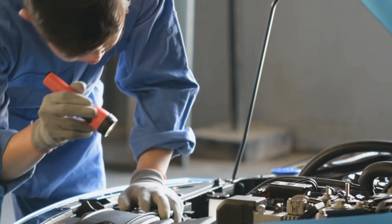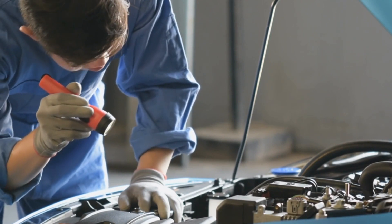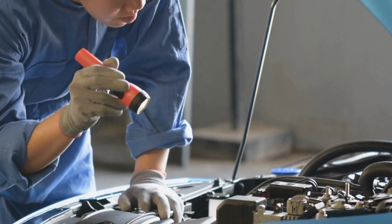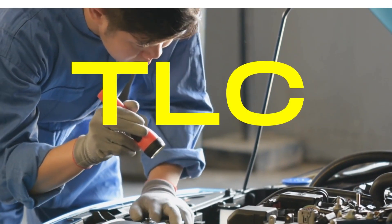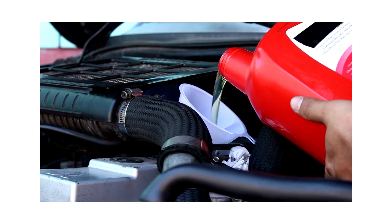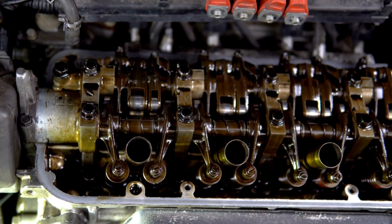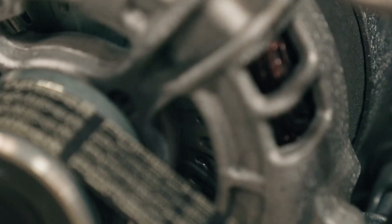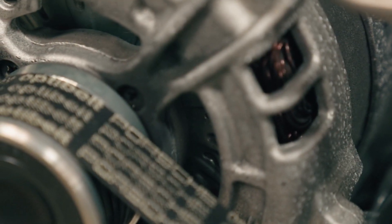Now, the P0014 error code might sound menacing, but it's a medium extremity error. In simpler terms, sometimes it's just asking for a little TLC, like a simple oil and filter change. But on the worst side of things, we might be talking camshaft and crankshaft replacements. And on a rare note, that stubborn timing chain or belt might need to be swapped out.